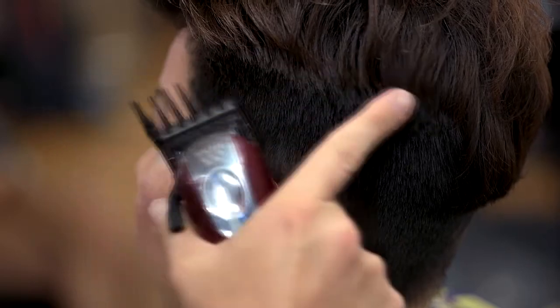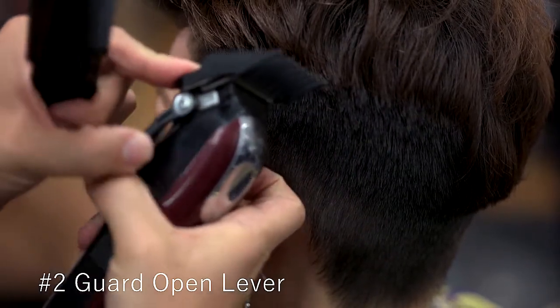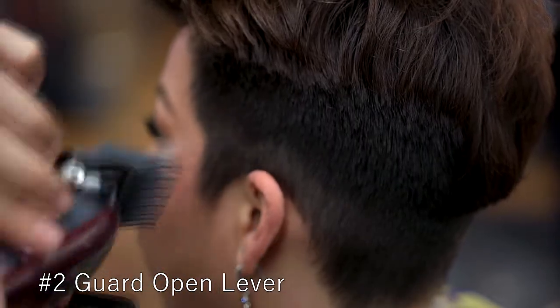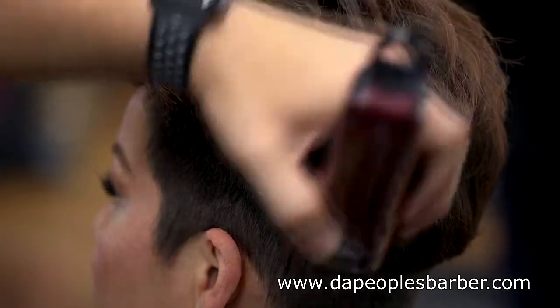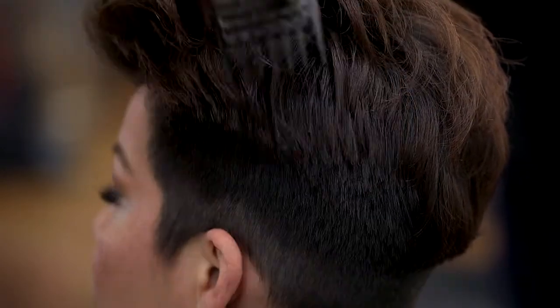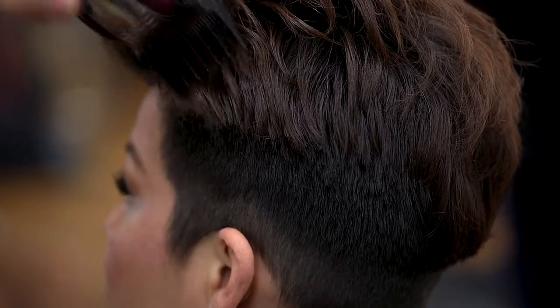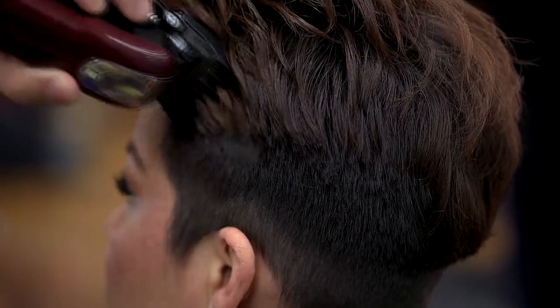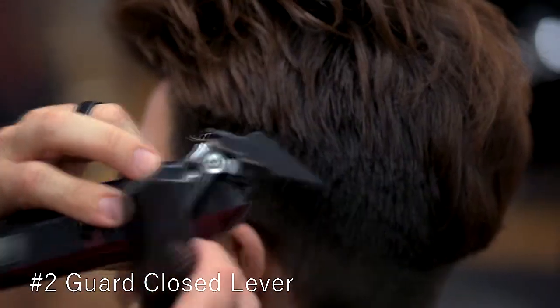To soften this area up, still with the number two guard on, open that lever and go down as if you were going with the growth of the hair, not against it. This will soften and give that thinning-shear-like effect in that bulky area. Now I'm going to close that lever and do the exact same motion.